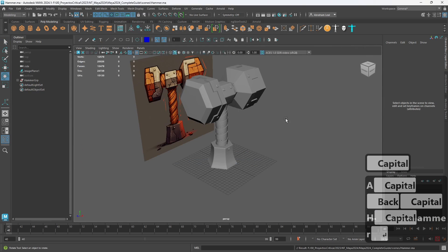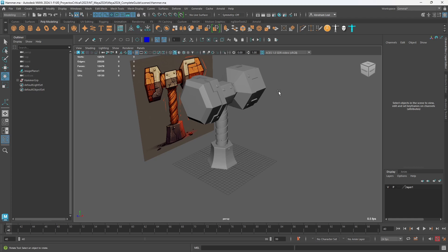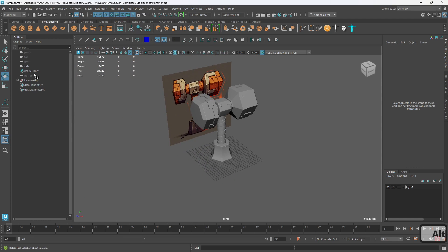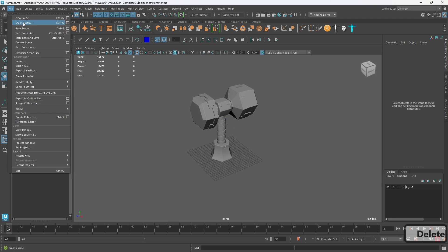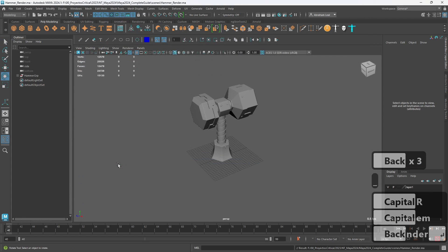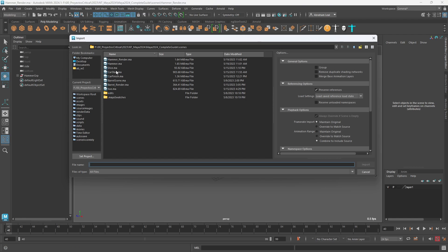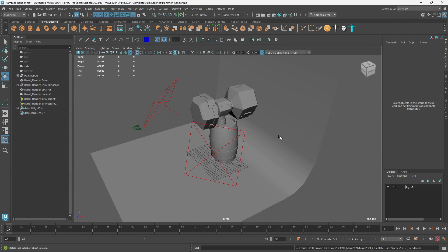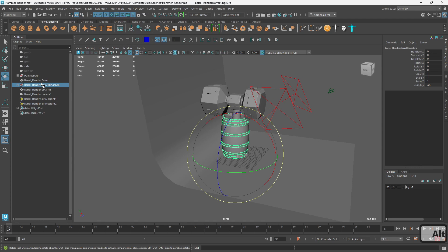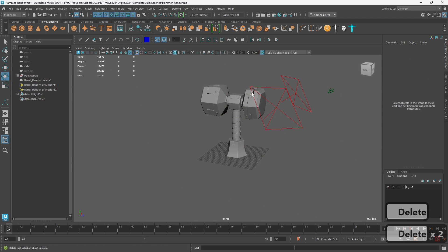That's pretty much it. Let me save this — wow, I haven't saved. The last thing we can do is a render — renders are a really good way to showcase our improvements. This is just the modeling so far and it's a really nice model we can already showcase to friends or family. I'm gonna delete the image plane and create a new scene, save as 'hammer render.' Work smart not hard — we already have a render scene for the barrel, so we can just go File > Import, import the barrel render scene, and our two lights, camera, and even the barrel will be here.